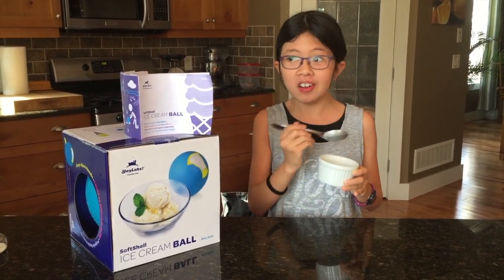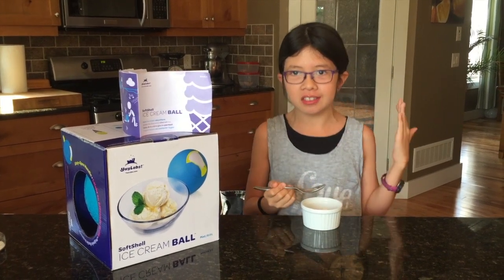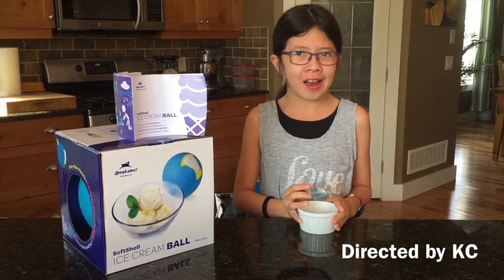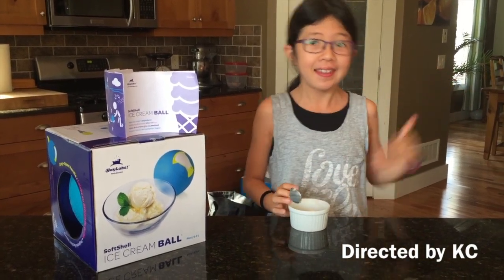Wow. First of all, it's amazing. I totally suggest getting the soft shell ice cream maker because it makes amazing ice cream. Thanks for watching and don't forget to subscribe and hit that like button. Thanks, bye.